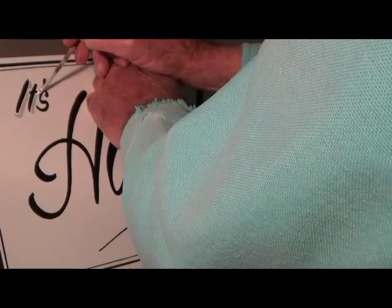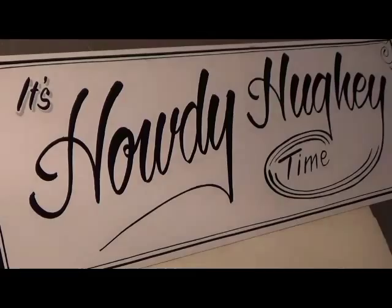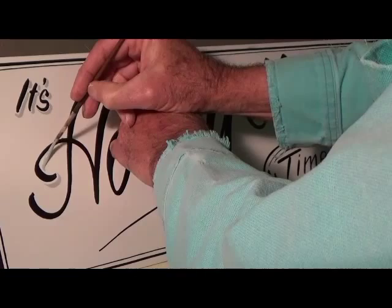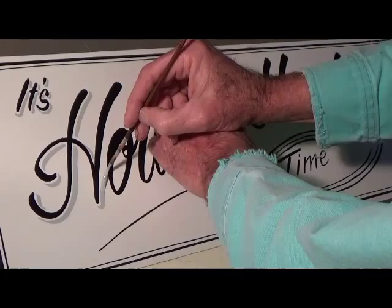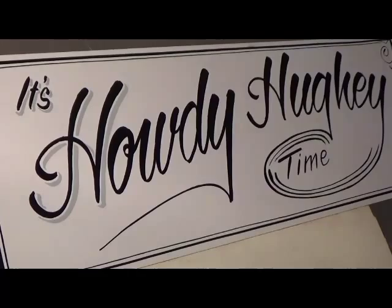And now I'm putting a gray shade on this lettering, which gives it a whole different look. When you're throwing a shade on, what I do is I try and maintain that white space between the lettering and the shade. I think it just looks so much better if it doesn't touch that black. And getting in the tight spots, I put the brush sideways and just kind of flick it off.